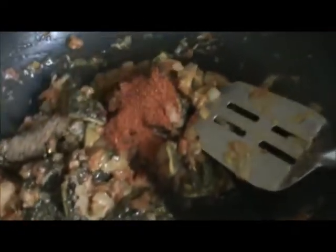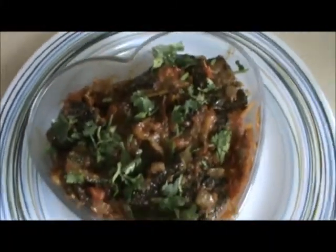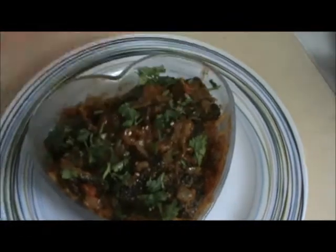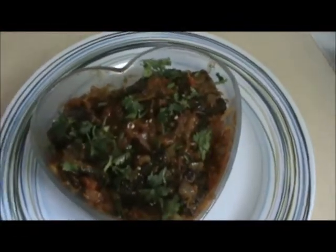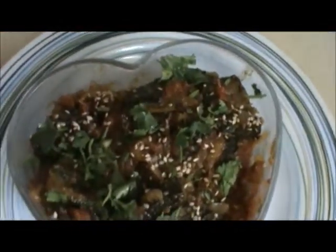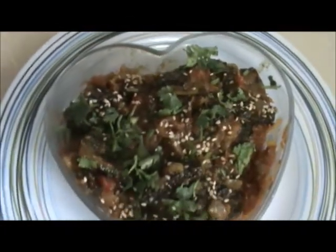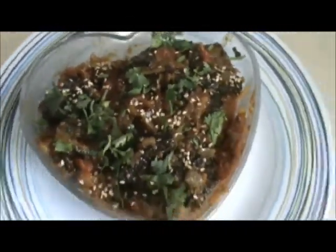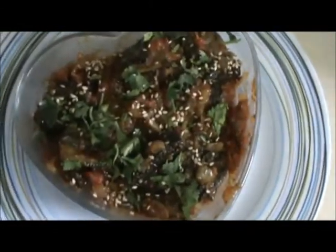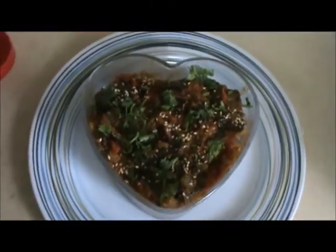Let it cook for 1 minute and then you can serve this. Our bitter melon sabji is ready. Garnish with coriander and sesame seeds. Try this and enjoy the taste. See you in our next video. Thank you.